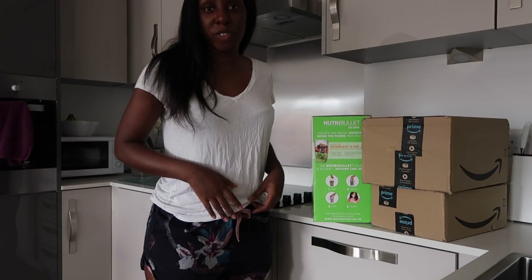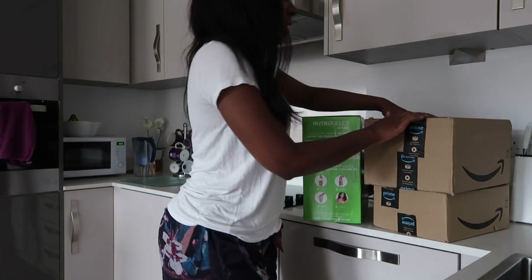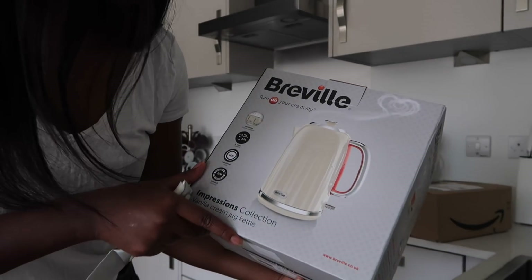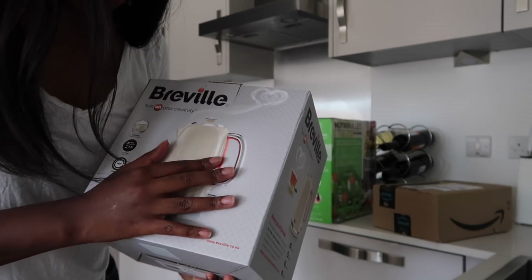Excuse the attire — I'm obviously on my day off so I'm just kind of lounging at the moment. But let's open this box. As we know, I got myself a new kettle. It's by the brand Breville, and it comes in this nice cream color.